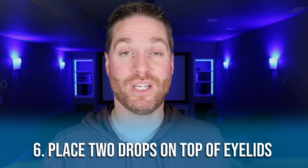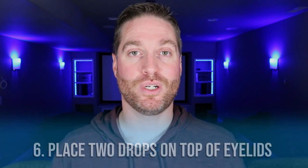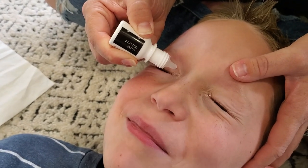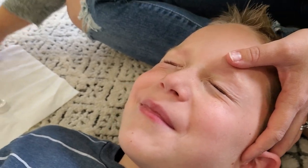Step number six: with your child's eyes closed, you're now ready to put eye drops on top of the eyelids. Place the eye drops between the nose and the eyelid right in that corner — two drops in the first eye and two drops in the second eye. Try to do them as quickly as possible. Just be careful not to touch the eye bottle to their eyelid, eye, or eyelashes. Number one, you don't want to contaminate the bottle. Number two, you don't want to give your child an abrasion or scratch their eye.